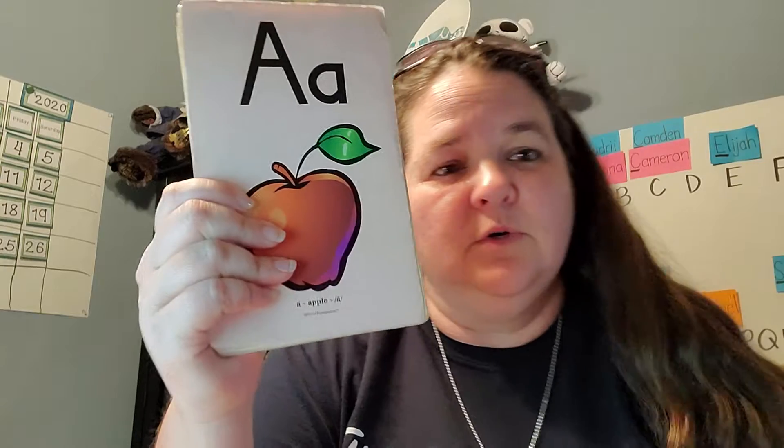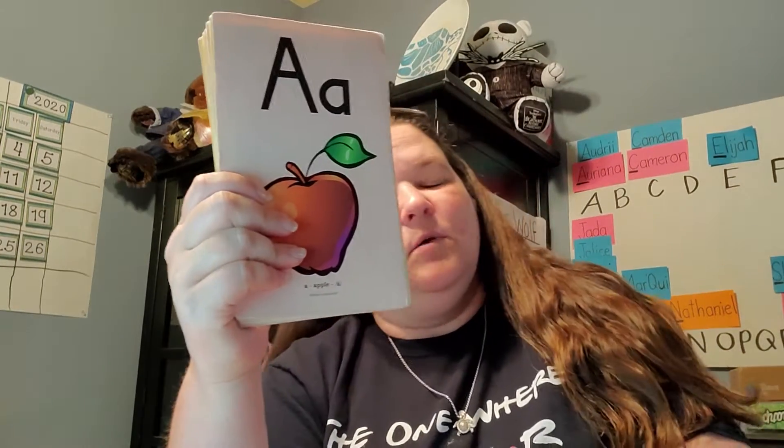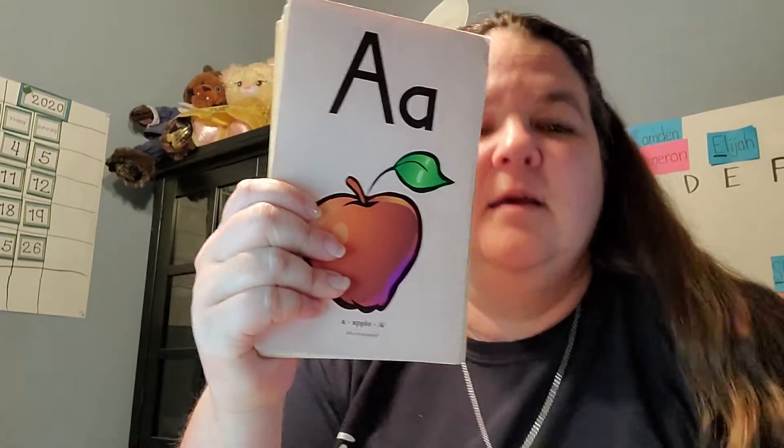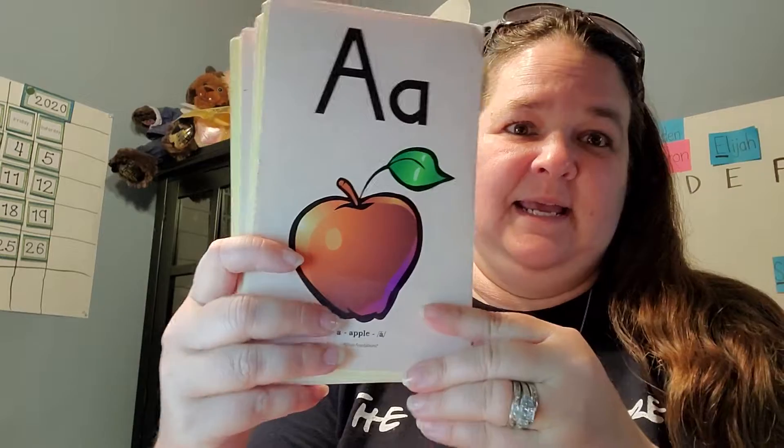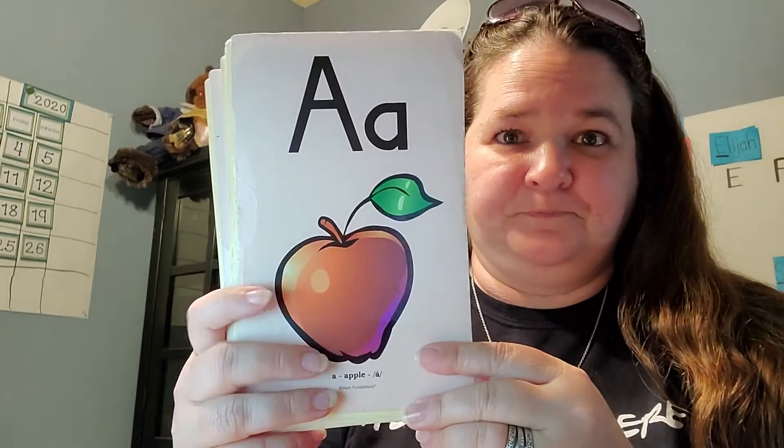Hi boys and girls, Miss Pickowitz with your Monday September 14th writing letter flex block lesson. So we're going to start working on these every day. We'll do a quick review of them. It's going to take us a while to get it down in the beginning, but the more we do it the faster it'll be. For a while it'll be a copy me — I say, you say. So I say and then you're going to say it just like I do.